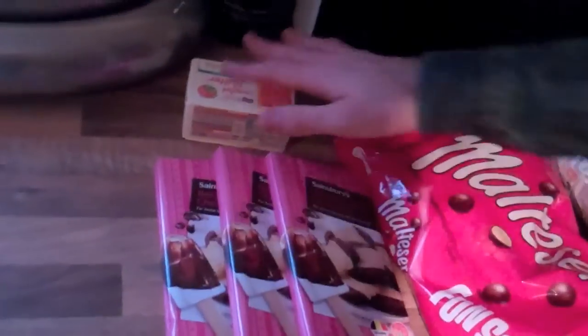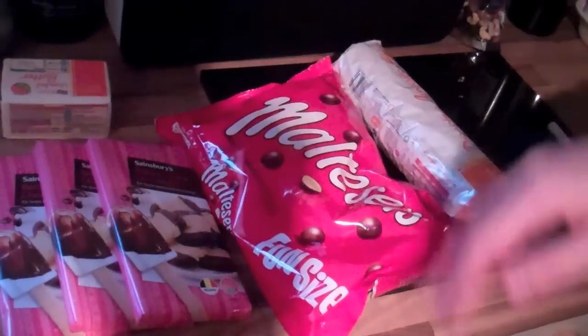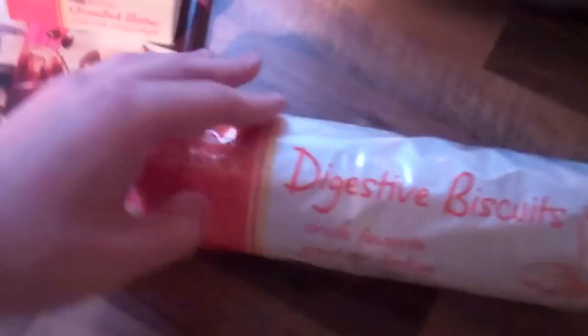TeeTee Chocolate Tiffin, like last time. Just been at Sainsbury's to get all the ingredients — this is all you need, plus golden syrup as well. We've got some dark Belgian chocolate, some unsalted butter from Sainsbury's — a bit of promotion there — some Maltesers, which is a key ingredient. Not every Tiffin has Maltesers, which is what makes it a TeeTee Tiffin. And some digestive biscuits.